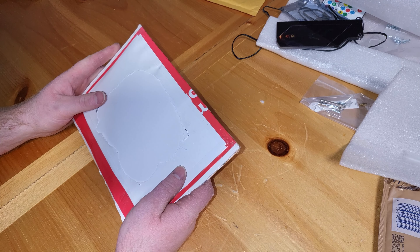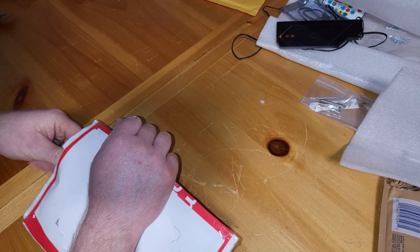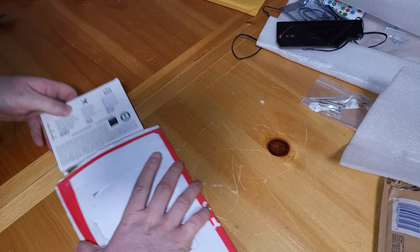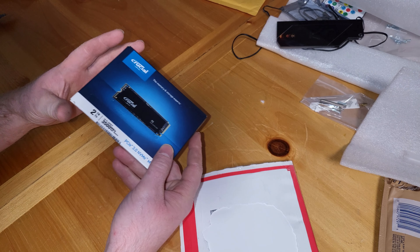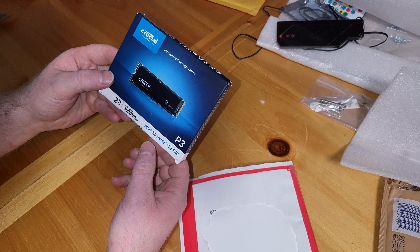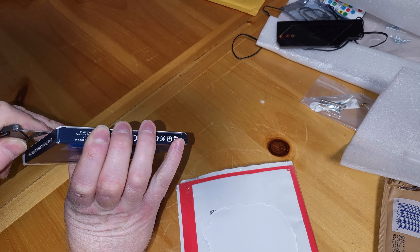And this one is the SSD. I don't like that the screw is barely contained, just going around loose. But yeah, this is a two terabyte, up to 3,500 megabytes a second read. It's a Crucial P3 SSD, two terabytes. So that's going to be for my C drive. I don't have to worry about storage on my C drive ever again, which is awesome. I don't have too much on there.